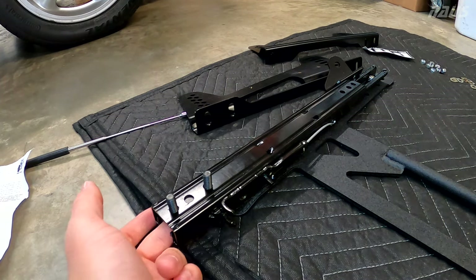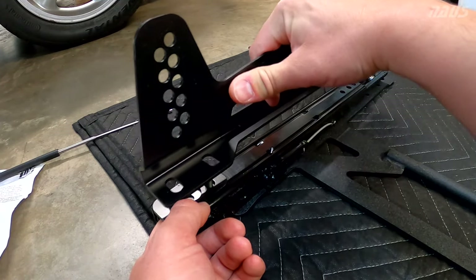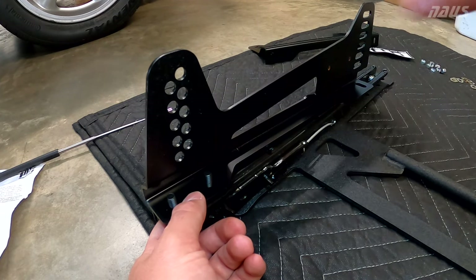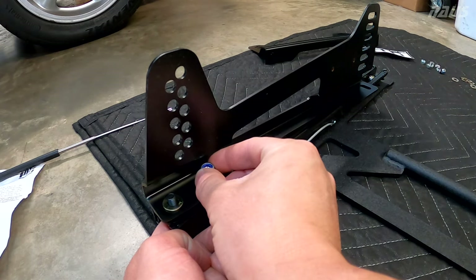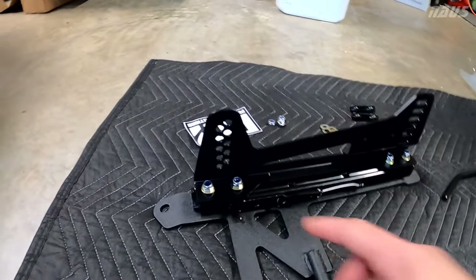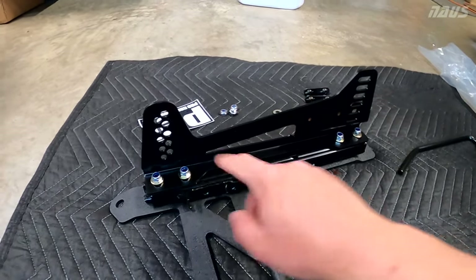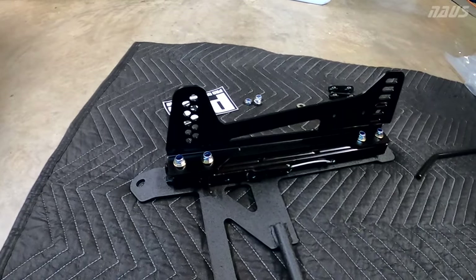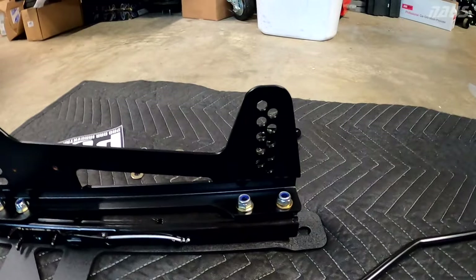Install that through, and as you do that you want to drop your spacer over top of it, and then you can drop your position-specific mount over top of that. Put two of the included flat washers on there, and then your nylon locking hex nuts. I already realized I did this wrong — the holes, the side with the holes, should be towards the rear of the car. So I'm going to have to flip that bracket to the other side. That's how it looks corrected.